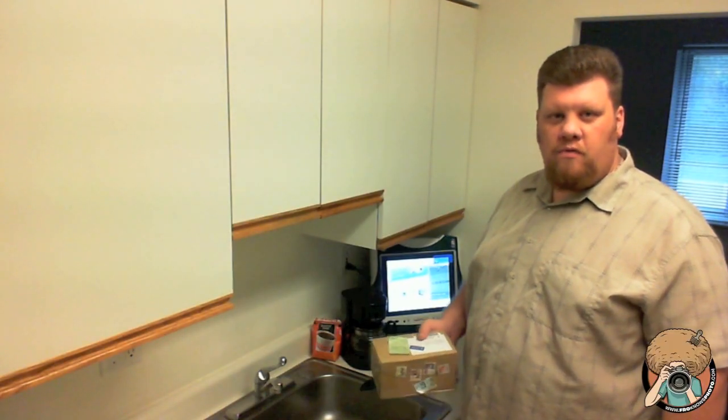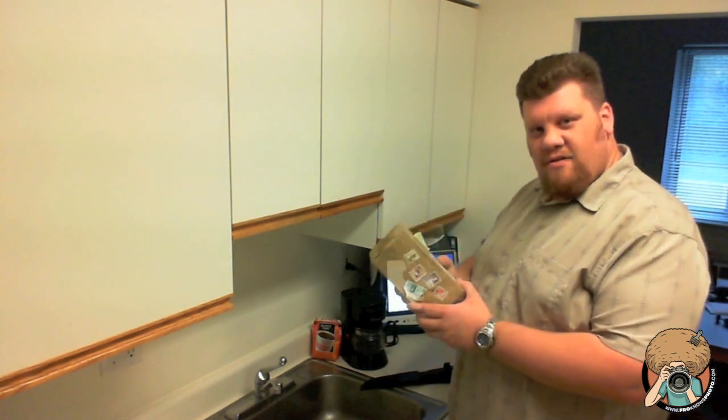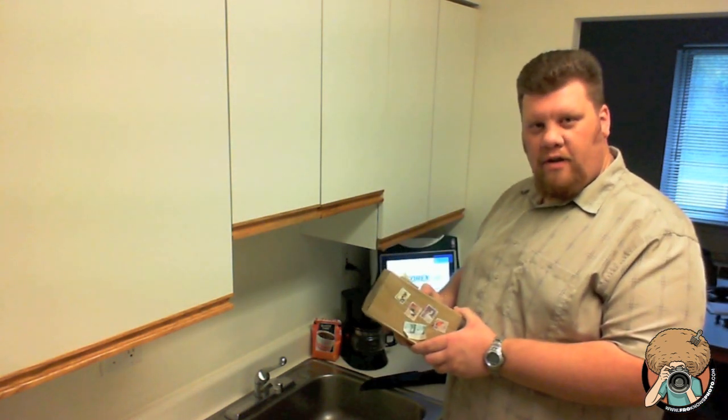Hey everybody, Greg Cozzillo here for froknowsphoto.com, and I've got an extra special unboxing for you today.